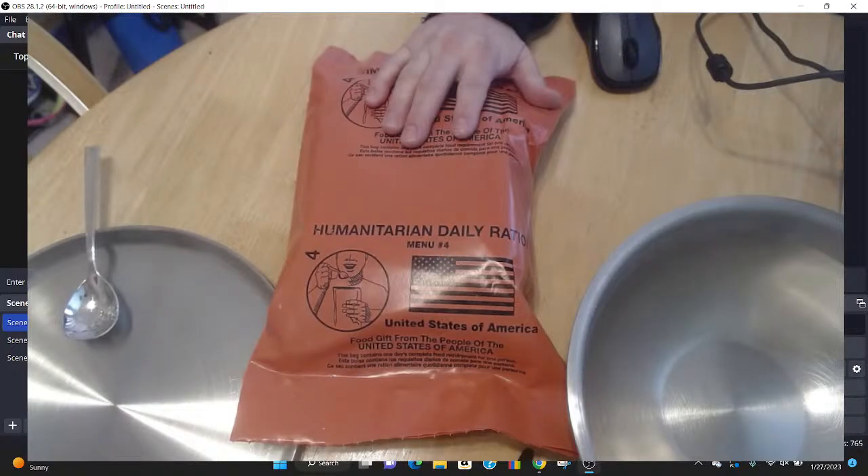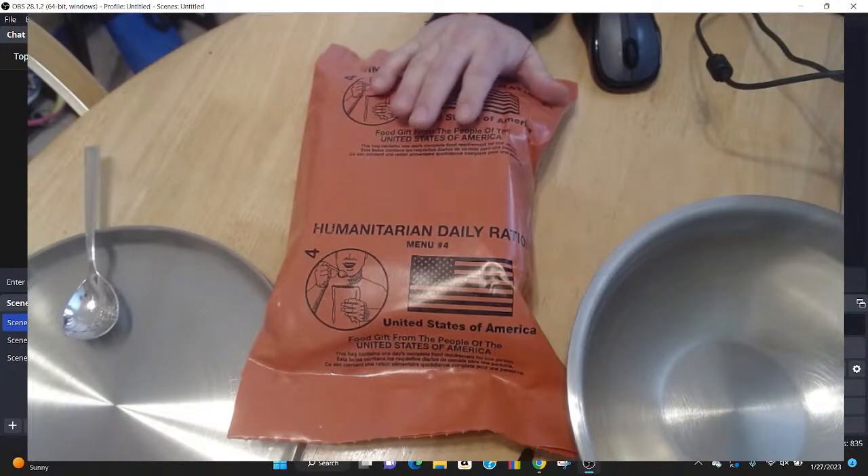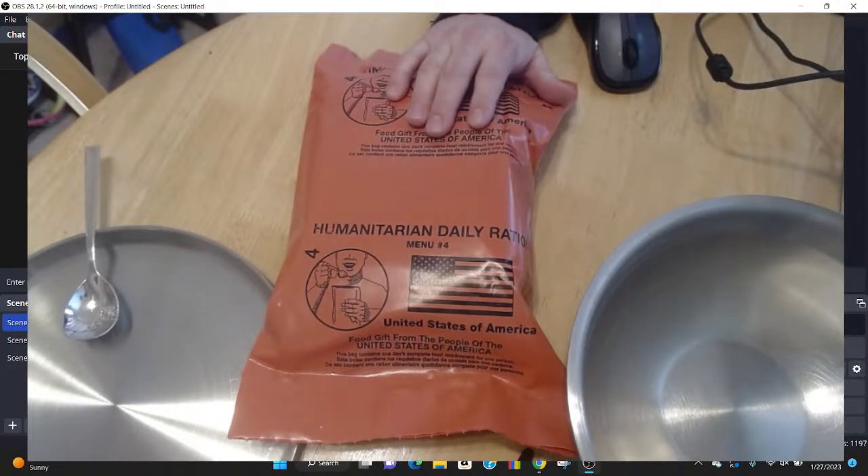I unfortunately bought from a different auction house — we won't tell you which one. But I'm going to tell you the experience, and I'll really caution against buying pallets of MREs off auction websites, because if something goes wrong, they're going to place the blame all on you, not on the seller for putting an inaccurate description. We'll show you what the description was, but real quick I want to get this open and warming up so we can test the entree.